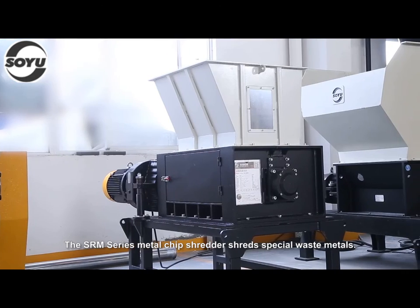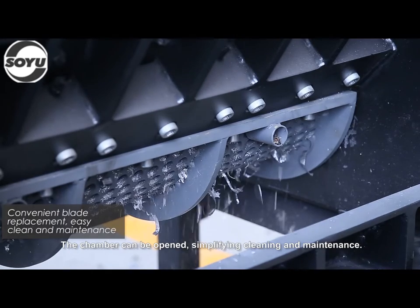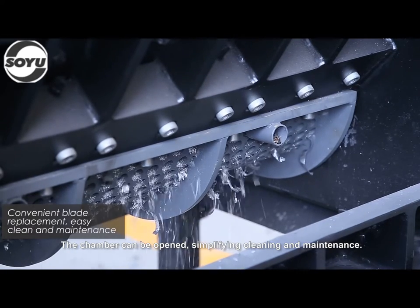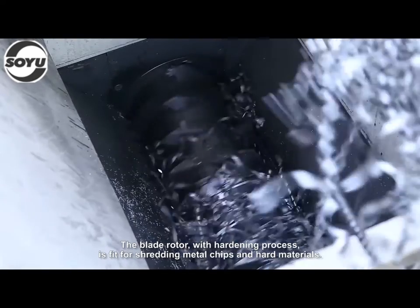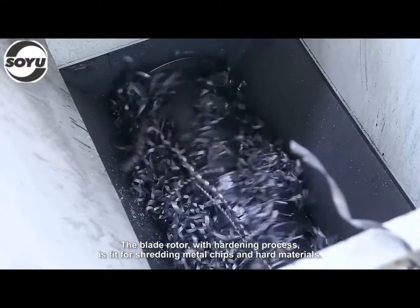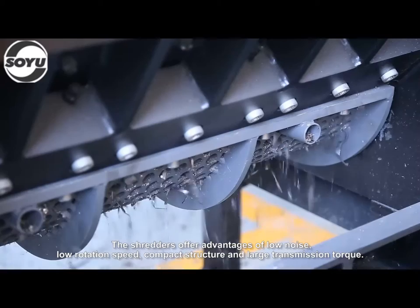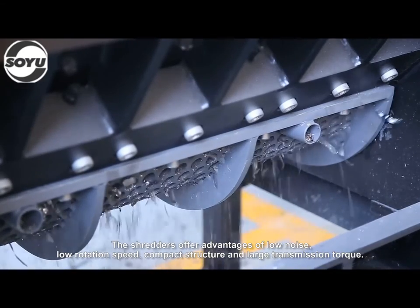The SRM series metal chip shredder shreds special waste materials. The chamber can be opened, simplifying cleaning and maintenance. The blade rotor with hardening process is fit for shredding metal chips and hard materials. The shredders offer advantages of low noise, low rotation speed, compact structure, and large transmission torque.